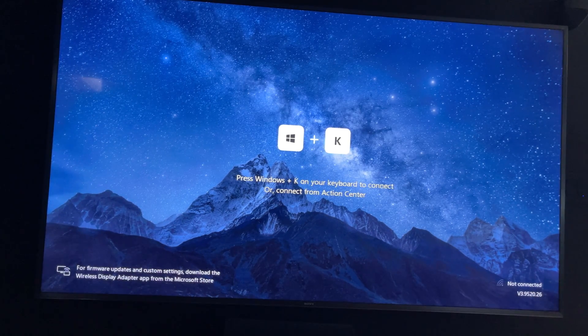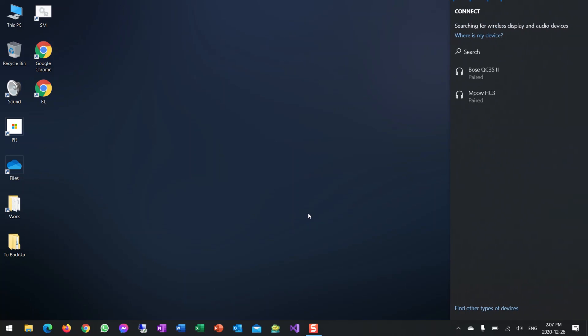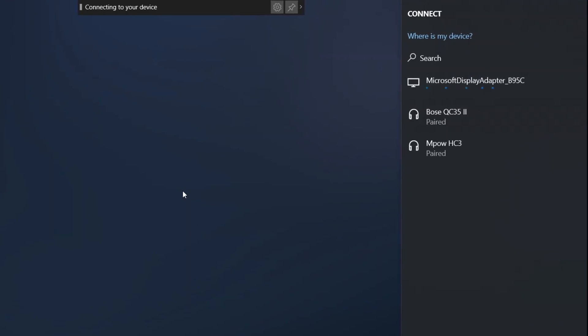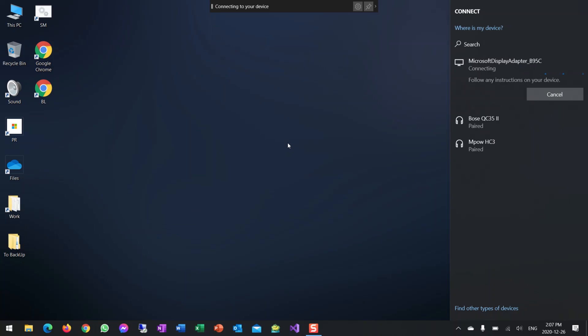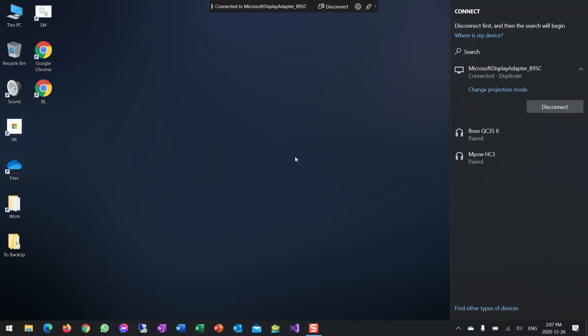When you turn your screen on you're greeted by a setup window, so we'll go through that to get connected. Here I am on my Windows 10 machine — the setup wants me to press Windows and the K key, and it finds the adapter right away. It says connecting to this display, and now I see it on the screen.